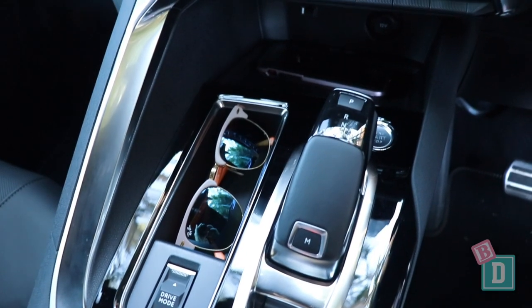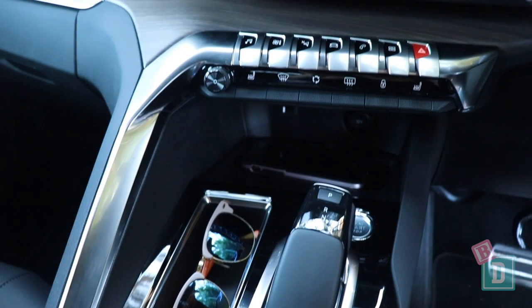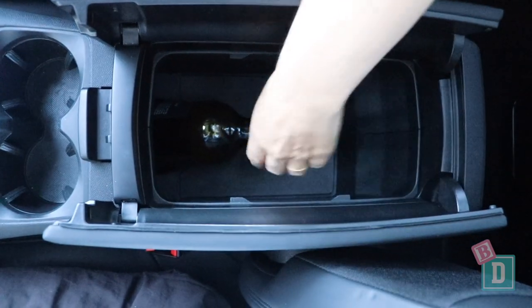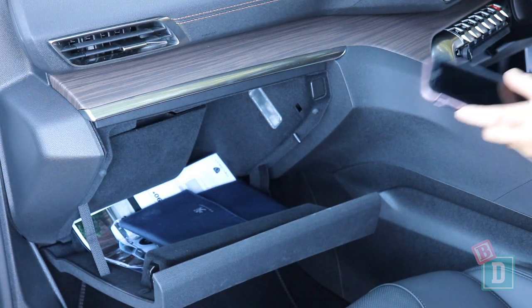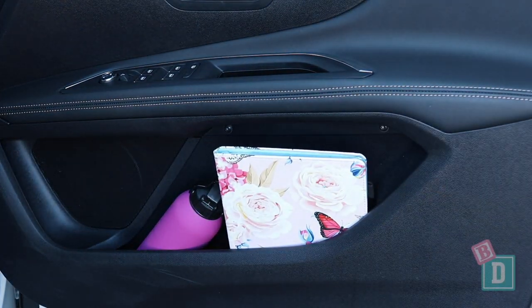Storage in the front of the 5008 is good. There are two cup holders in the central console — they will hold a reusable and a disposable coffee cup, and a kid's sippy cup fits in there too. In front of them is a little well, useful for sunglasses since there's no holder in the ceiling. There's a wireless phone charging well in front of the gear lever, plus 12-volt and USB sockets. The central console box is pretty special — there's a removable shelf on top, and there's even a wine bottle holder inside, which is a great win for mums. The glove box is a bit small but the door bins are a good size, holding a large refillable water bottle and an iPad.